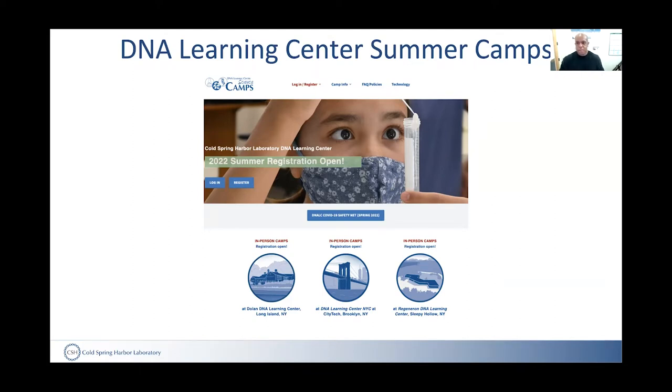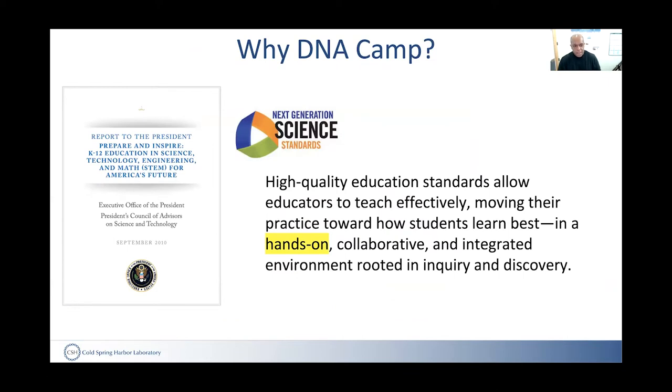The reason for doing that, whether it's DNA camp or some of the other mechanisms, is that even though some of these recommendations are recent, like the Next Generation Science Standards, or even going back to the President's Council, everybody knows in education that when it comes to STEM and biology, hands-on learning is really effective. So we wanted to teach about genomics by really getting students to do genomics.